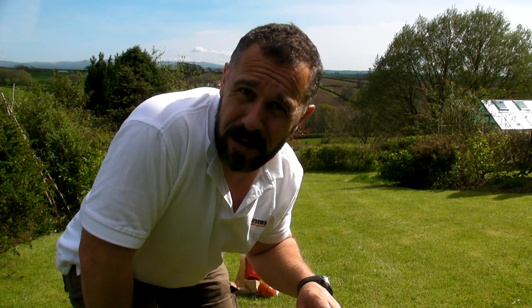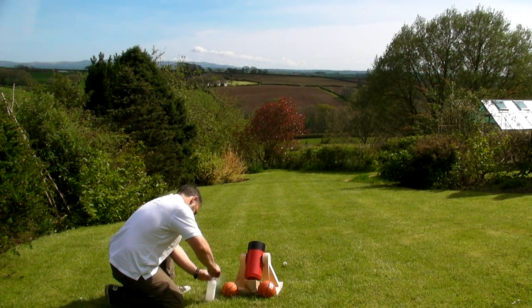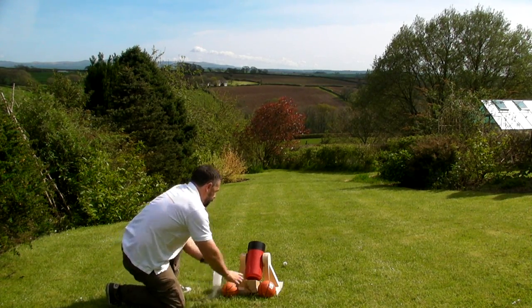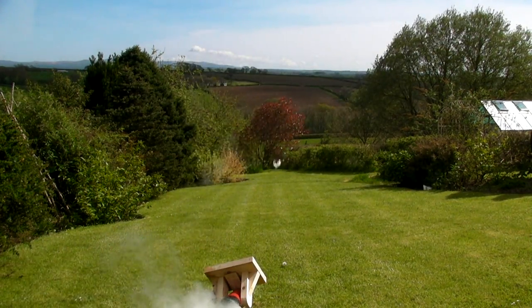The last shot went a good 200 metres and took a while to find because the grass is quite high in the field behind us. So here we go, final shot of the day. Well that last shot was quite impressive, but I think we might have to do something about the recoil, and we've unfortunately lost our mini basketball — but quite a worthwhile experiment.